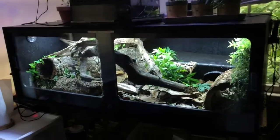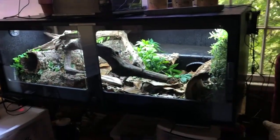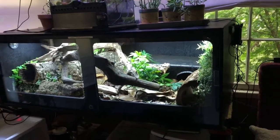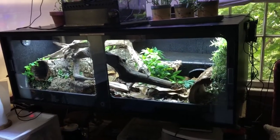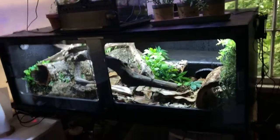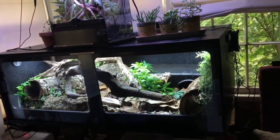I keep her in this Animal Plastics enclosure. It's four feet long, two and a half feet wide, and one and a half feet tall. For now this is big enough for her, but in the future it's possible and likely that I'll have to get her an even larger enclosure. She's about six feet, a little bit over six feet right now and nearly 10 pounds.